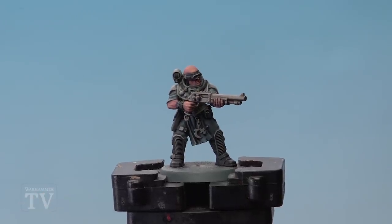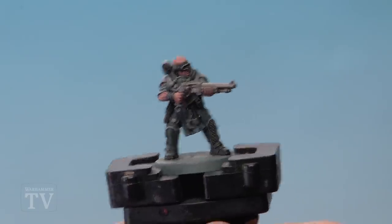With that shade dry, this Genestealer Cult Neophyte is complete and ready to be based. A nice, simple, easy method of painting lots of these really quickly — perfect if you're looking to paint a large horde. So David, I really hope this helps you out with your cult, and we'll see you all again soon.